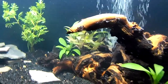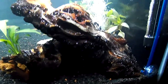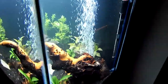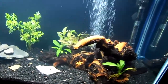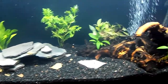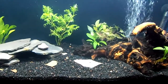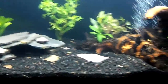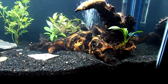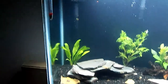Did my first dose of Flourish Excel. I'm pretty pleased with the way it looks so far. It looks like a new tank, but that's what it is. As the plants grow and mature, I guess I'll try to arrange them in more attractive ways, but I kind of like it as it is right now, at least to start with.